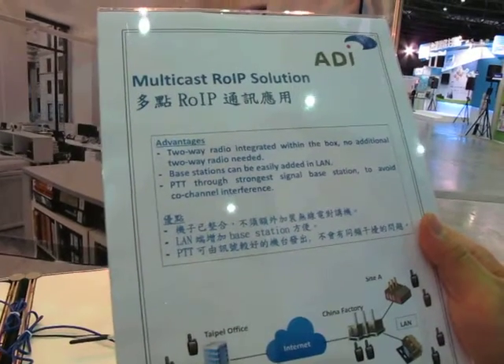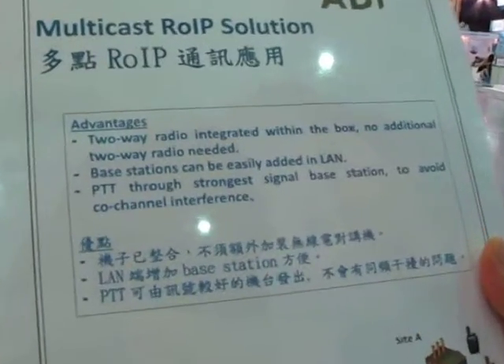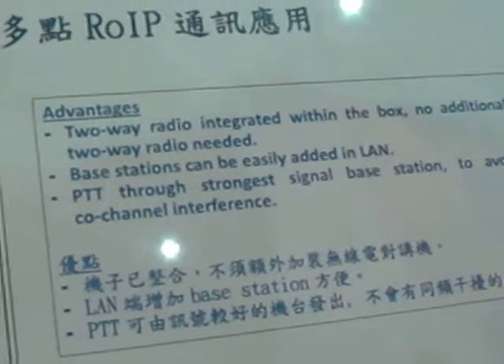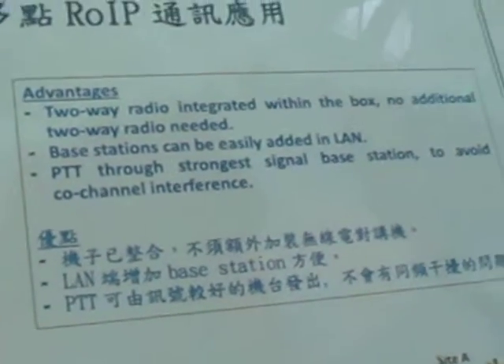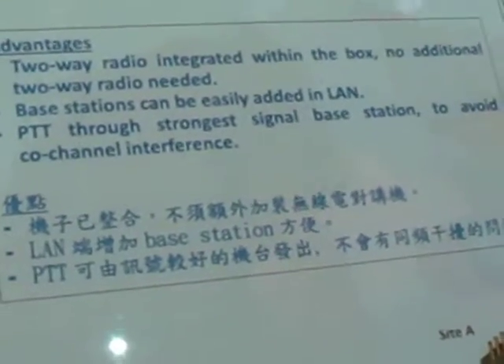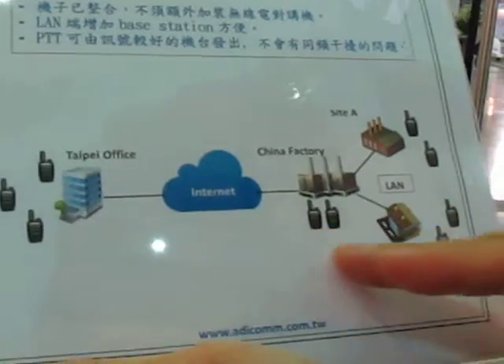Here is our multi-cast ROIP solution. The advantage of this solution is that the two-way radio is integrated within the box — no additional two-way radio needed. Base stations can be easily added, and PTT goes through our strongest signal base station to avoid co-channel interference.